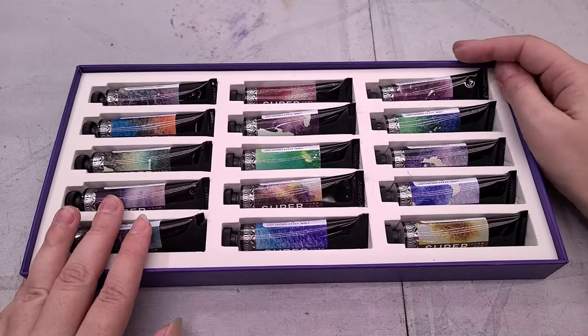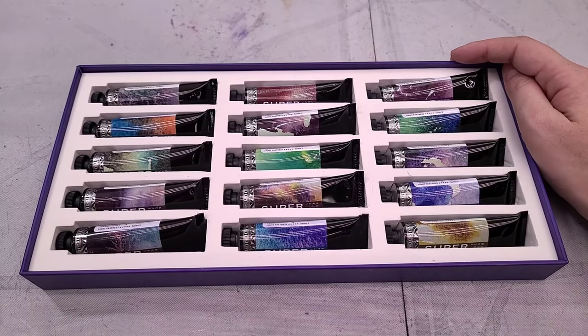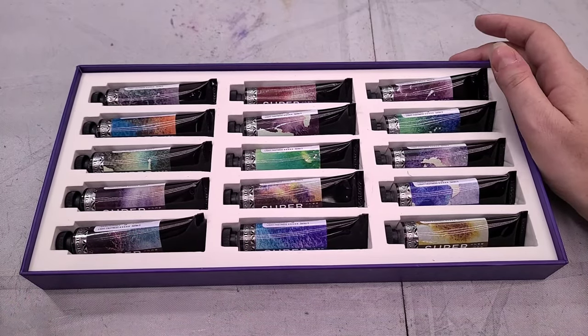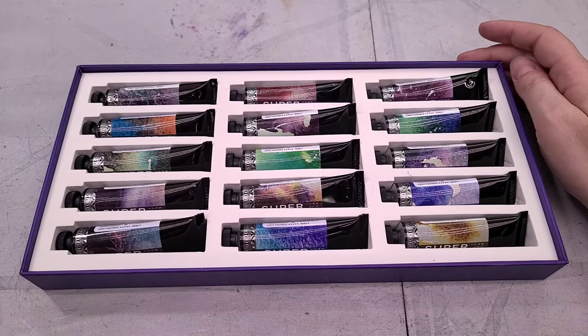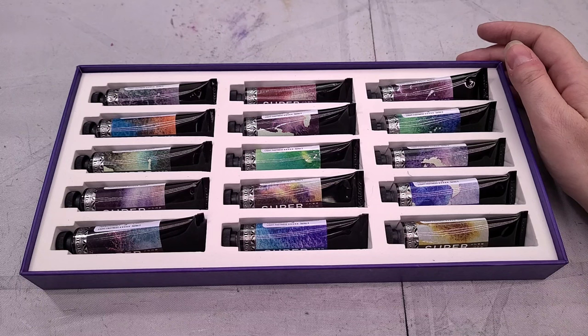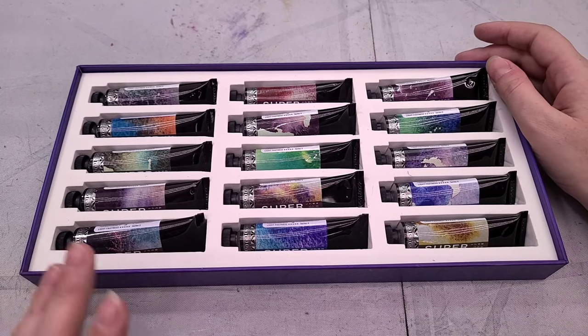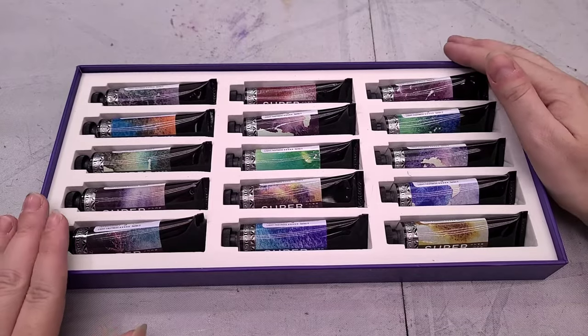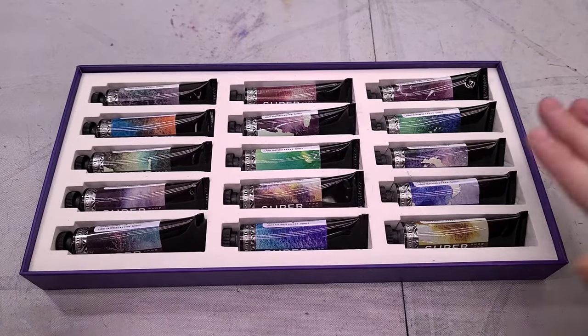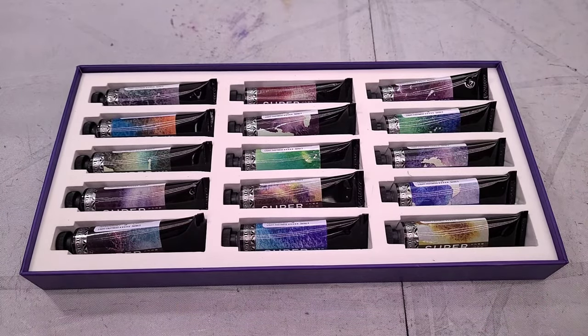Keep in mind I am going to do a big supergranulation showdown at the end of all this, where we talk about different brands, properties, concerns, and definitely price and availability. So I'm not intending to answer every question you might have today, just some of the ones that are easy for me to figure out while we're doing this. Next, it's time to do the swatch test.